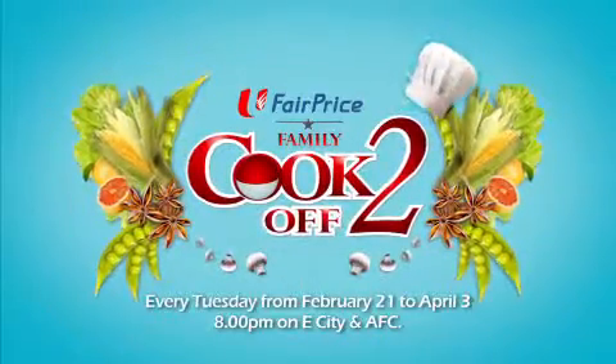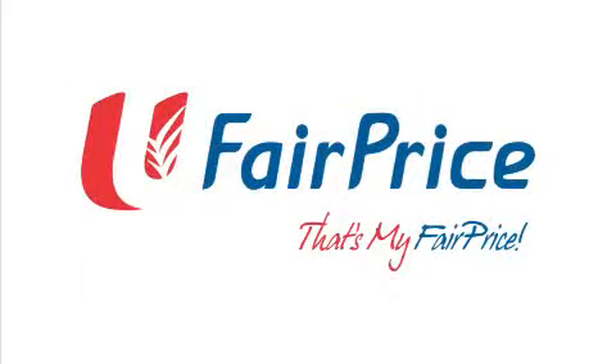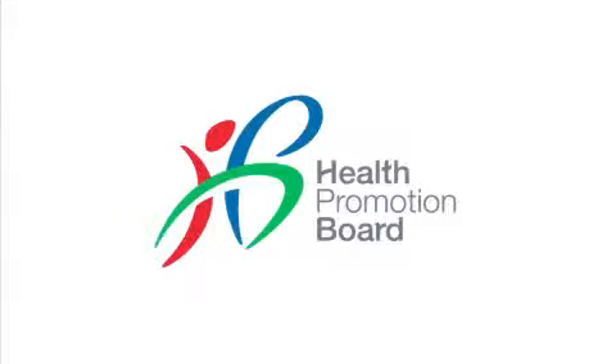Every Tuesday, 8pm on E-City and AFC. Fair Price Family Cook-Off is proudly brought to you by Fair Price and presented by the Health Promotion Board.